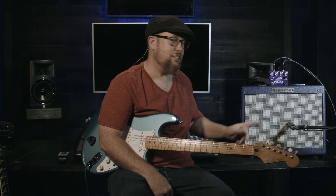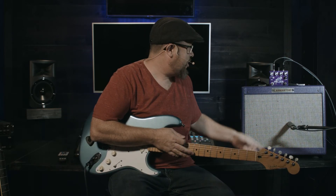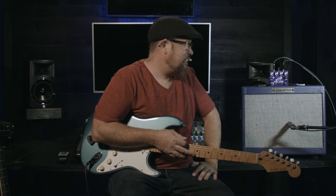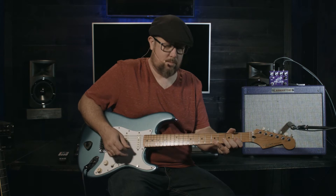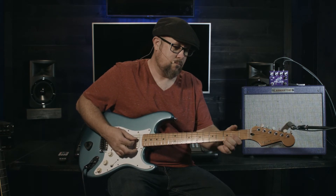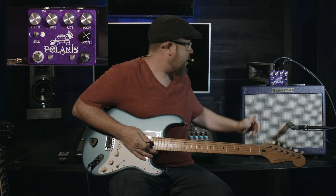Hey, Brett Alexander here and welcome to the Rainbow Room. Today we have the Copper Sound Polaris chorus and vibrato pedal. It's got a lot of features packed into a little small unit and we're just gonna dive right into it so you can get some sounds. We have a pretty standard Mexican Strat and then we have a Laman tone two 6L6 amp set pretty clean.